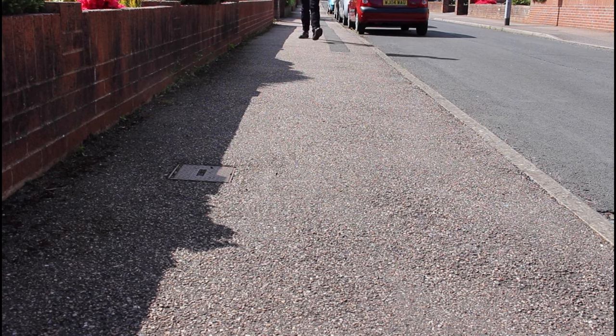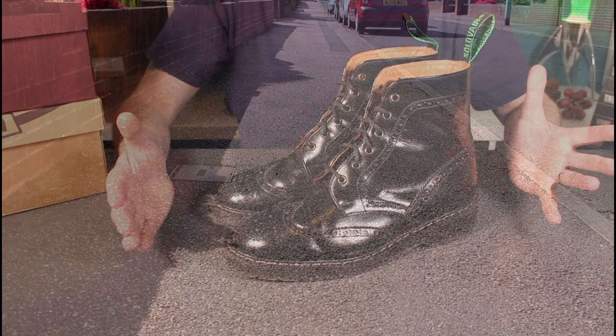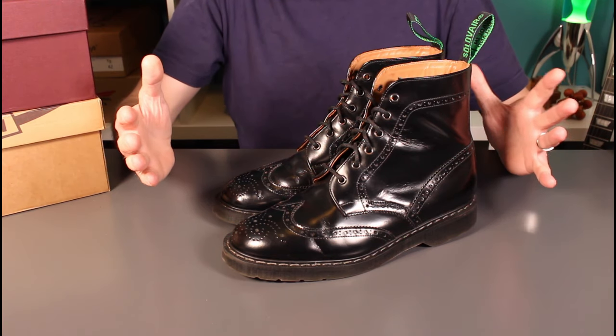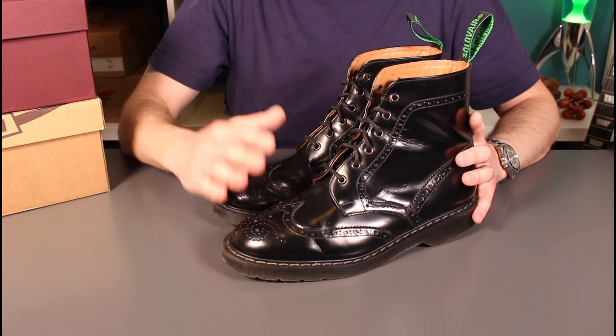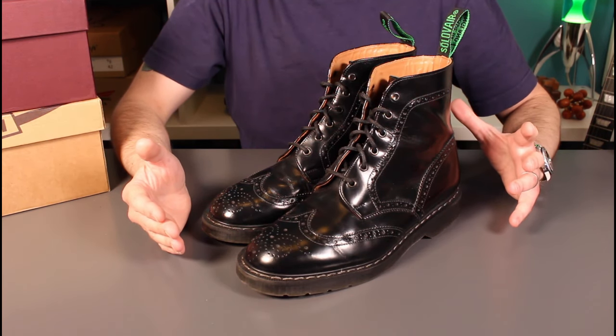A little update review tonight. These are my Derby brogues from Sol of Air and this is a six month review on these. These have been worn almost daily for my work and my commute to work, so quite a few miles on these now.